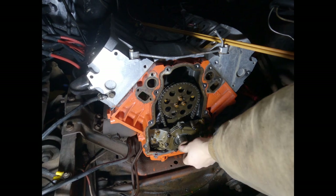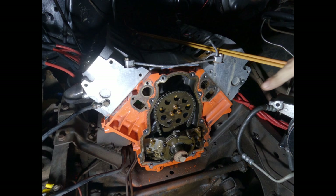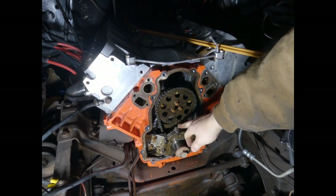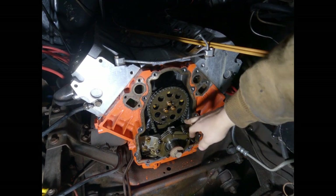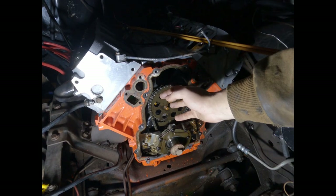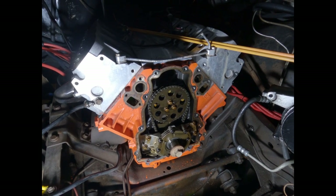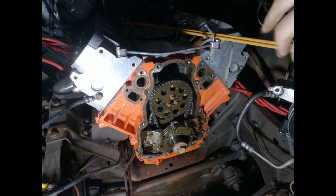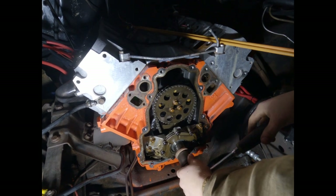I screwed in the crank bolt lightly so I can line up the timing mark. I want to line this mark up either straight up or straight down so I can verify when I put the chain and upper gear back on that everything is in time.